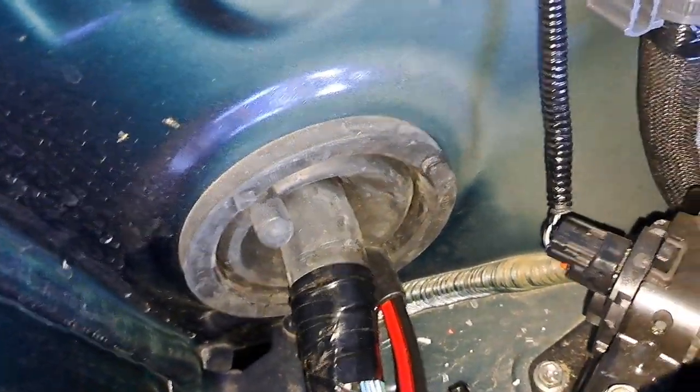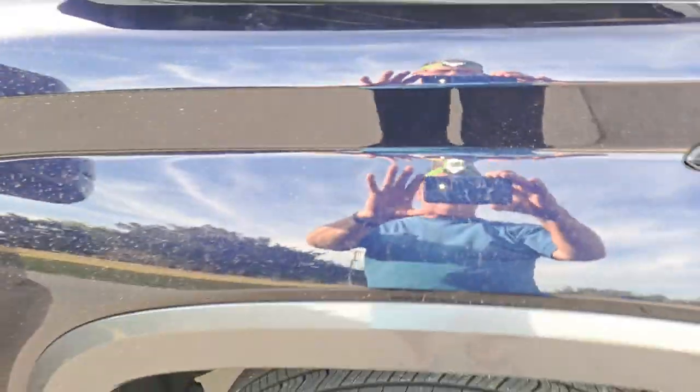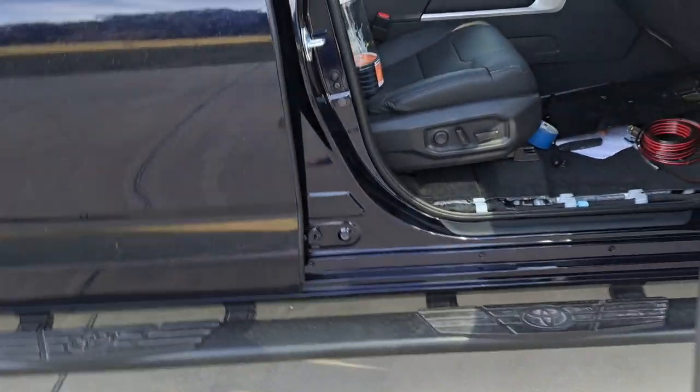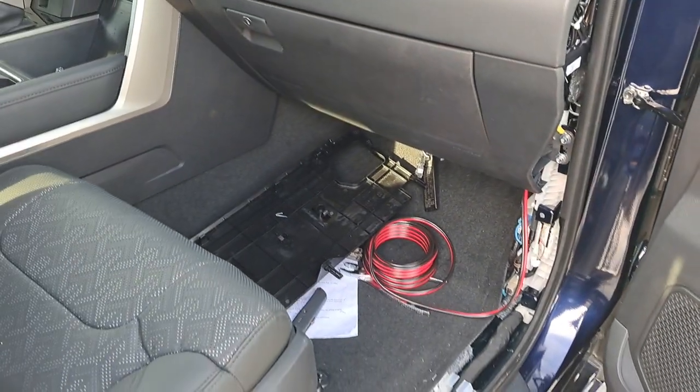You've got that big wiring harness in the way, so the battery has to come out to do it. I hope this helps you route some power to your battery on your 2022 or 2024 plus Tundra. Knowledge is only power when it's shared.